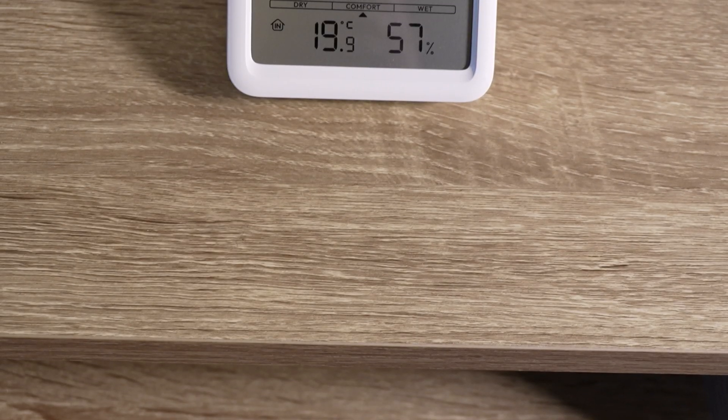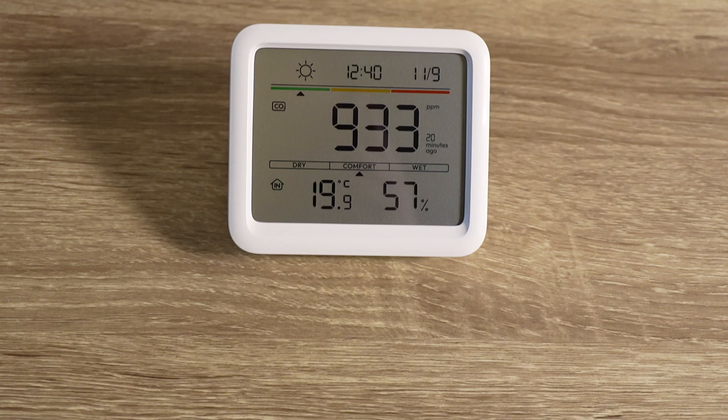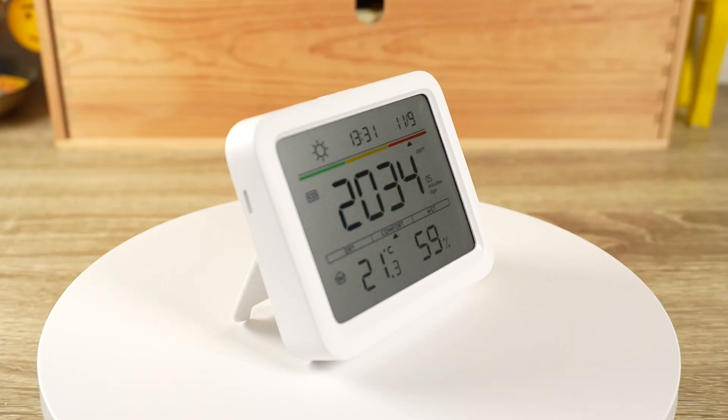Indoor air quality is extremely important for a number of health reasons. When talking about indoor air quality, VOCs or volatile organic compounds is usually what is referenced. But something that mustn't get overlooked is the amount of CO2 in the air. For monitoring CO2 concentrations in the air, SwitchBot has recently released their Meter Pro CO2 edition.